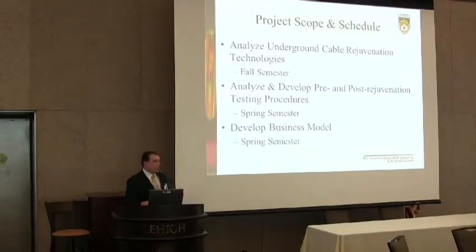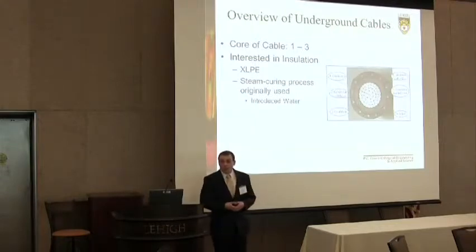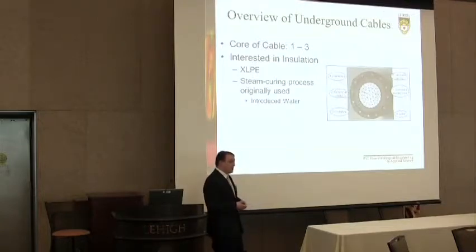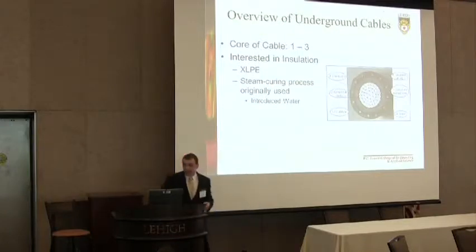Let me provide motivation for why we want to rejuvenate cables. A lot of the cables in the ground today were installed in the 60s, 70s, and 80s with XLPE insulation — cross-linked polyethylene. During this time they were manufactured using a steam curing process which introduced water and ionic impurities into the insulation. Ideally the insulation is hydrophobic, meaning it repels water, but in manufacturing you get voids and defects. Combined with water and an alternating electric field, this creates the perfect storm for things called water trees.